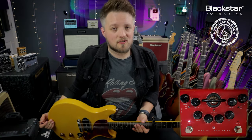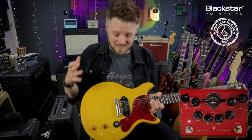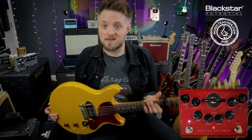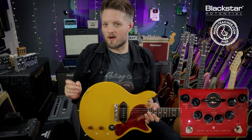Keith Richards was also known for playing a double-cut Les Paul Jr. style guitar amongst others in his arsenal. This guitar has a single P90 pickup with a little bit more bite than a Telecaster. I've got a capo on the 7th fret here. This guitar is going to hit the front end of the pedal a little bit harder and give me a little bit more gain — great for tracks like Midnight Rambler.